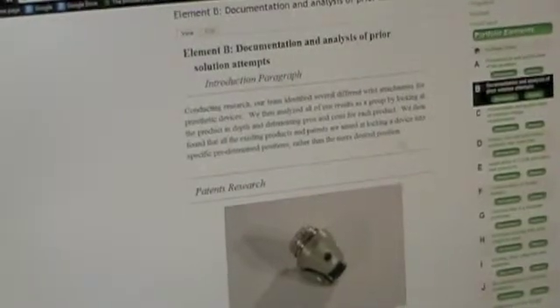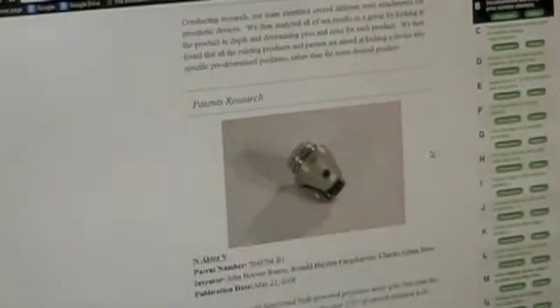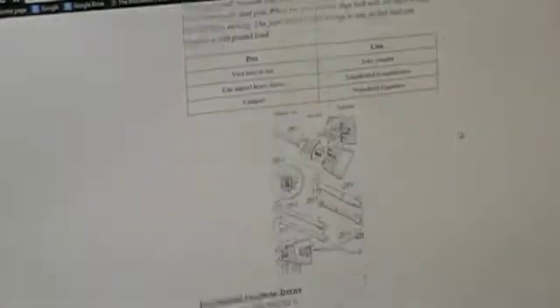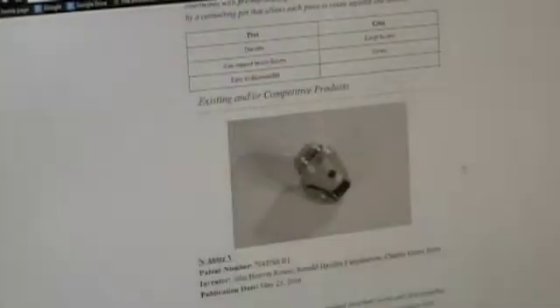We had to do patent research on everything. This is our patent research page and we had to look at the pros and cons of many different products that are out there. Some of these are just drawings — they don't actually exist as actual products. And then there are some that are still existing, which are technically a competition.